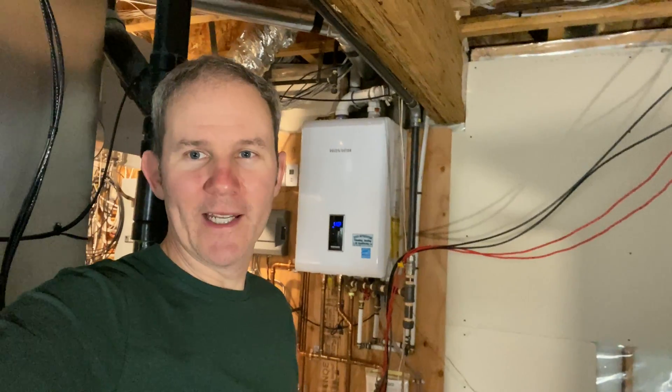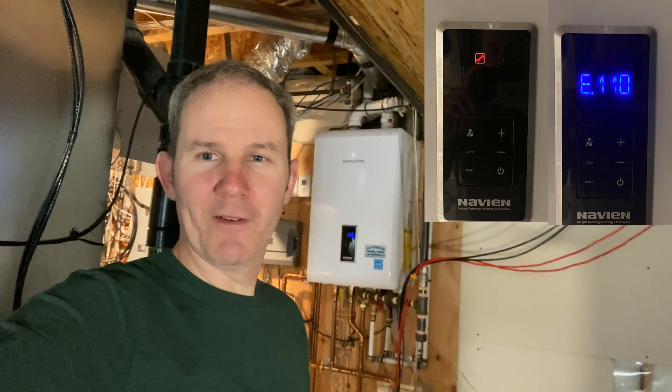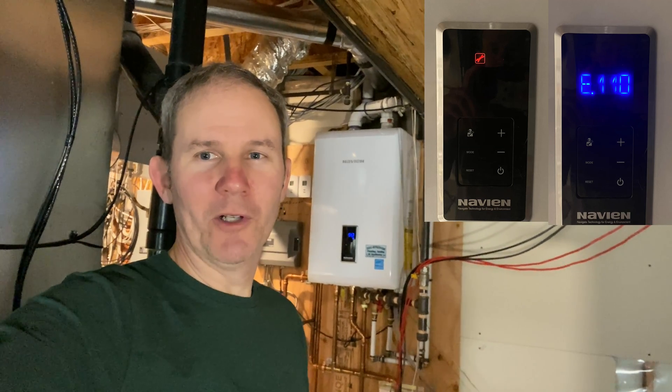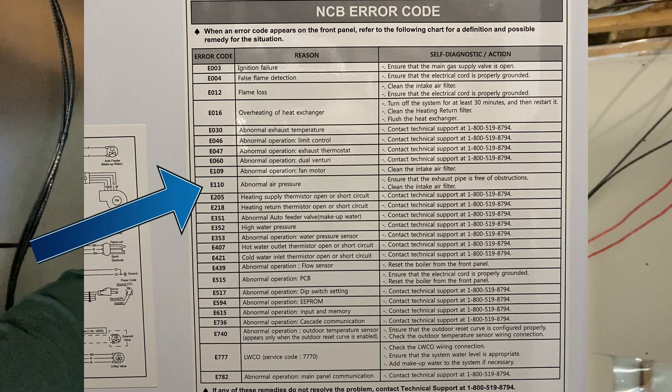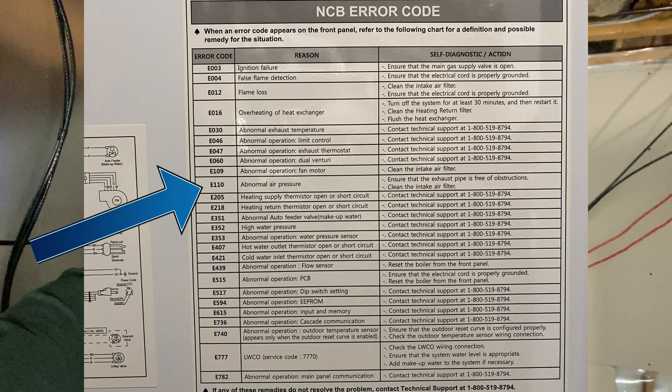I made my way downstairs to the unit and I saw E110 and then the wrench or service symbol. I looked that up and basically what that means is there's an air pressure issue — the air cannot exhaust properly to the outside.